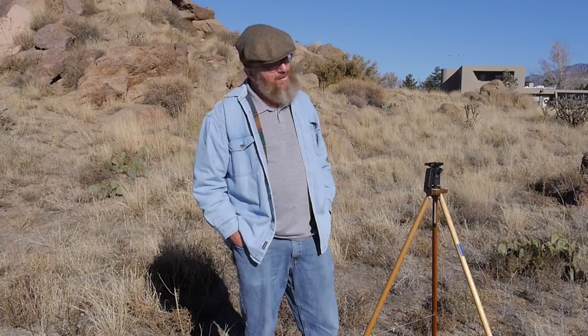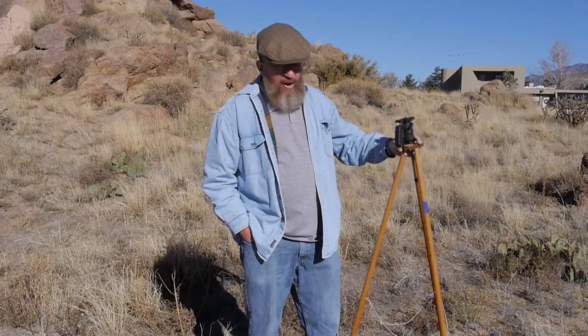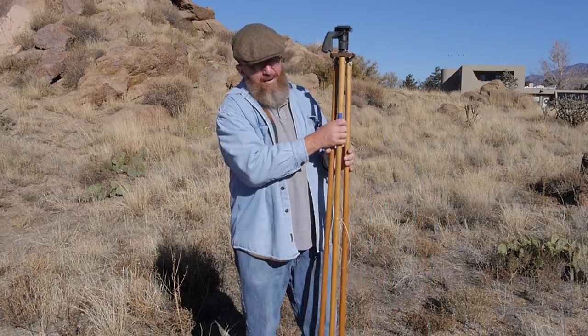Good morning, this is Joe Van Cleve. We're here out on a field trip along the eastern edge of Albuquerque near the Sandia Mountains. This morning the purpose of this video is going to be investigating how to use and design homemade tripods for pinhole box cameras.